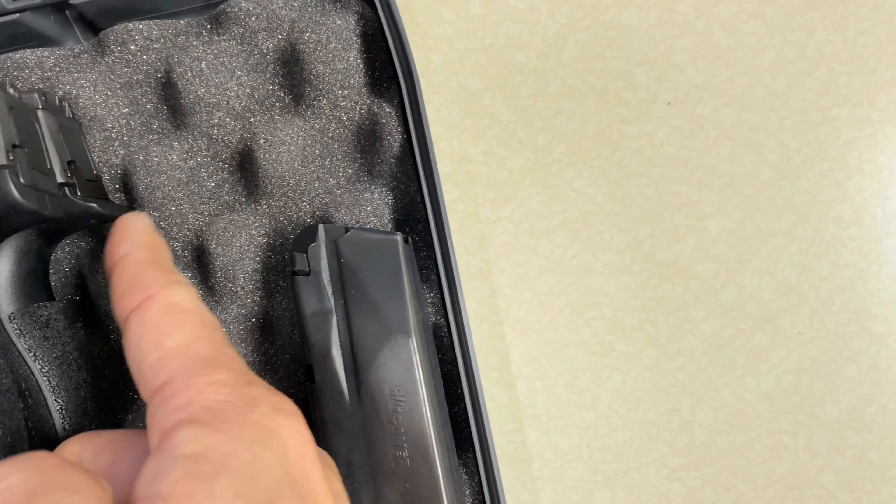The P365 XL has a straight trigger whereas the P365 has a curved trigger. I'm sure the straight trigger is better — usually it's like that. The grip section on the lower is exactly the same, but the P365 XL has a little bit of a cutout so you can grab the magazine out, and a built-in magwell.